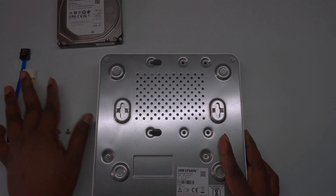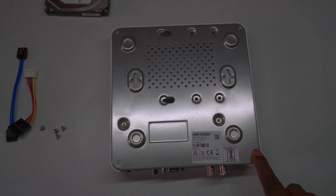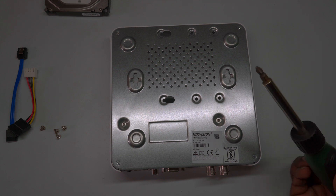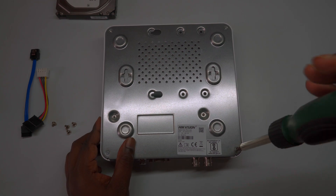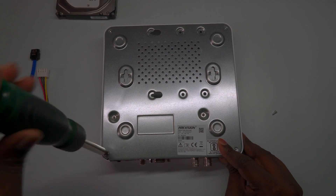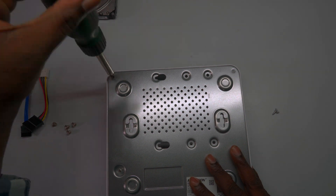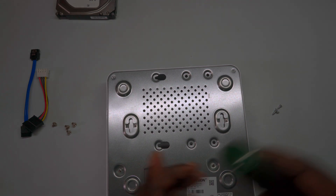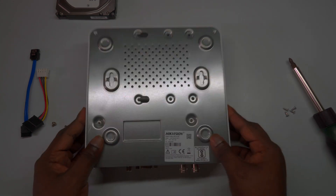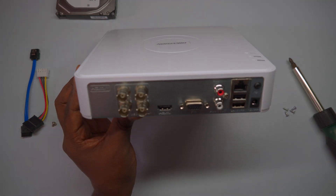Now, let's proceed to open the panel of the DVR. Start by carefully unscrewing the designated screws, as demonstrated in the video. This step is essential to access the internal components where the hard disk drive will be installed. Make sure to use the appropriate screwdriver to avoid damaging the screws or the DVR casing. Once the screws are removed, gently lift the panel to reveal the interior of the DVR. Take a moment to familiarize yourself with the layout and locate the area where the hard drive will be mounted.